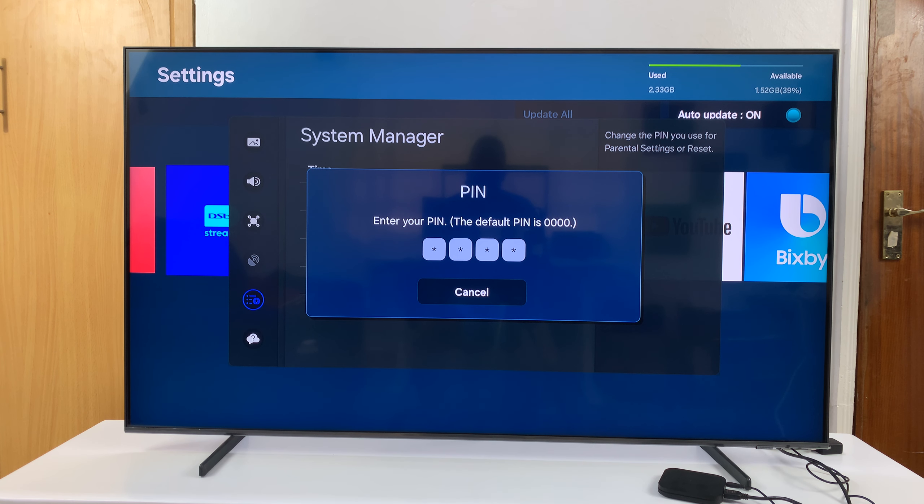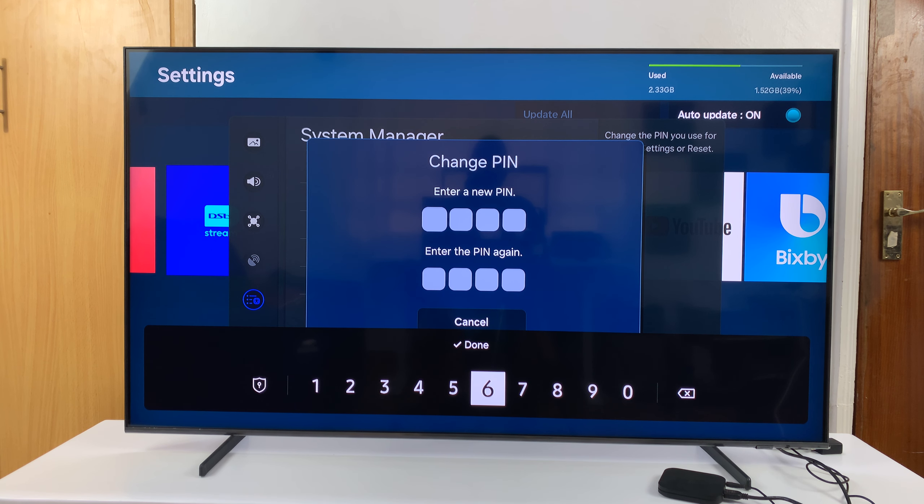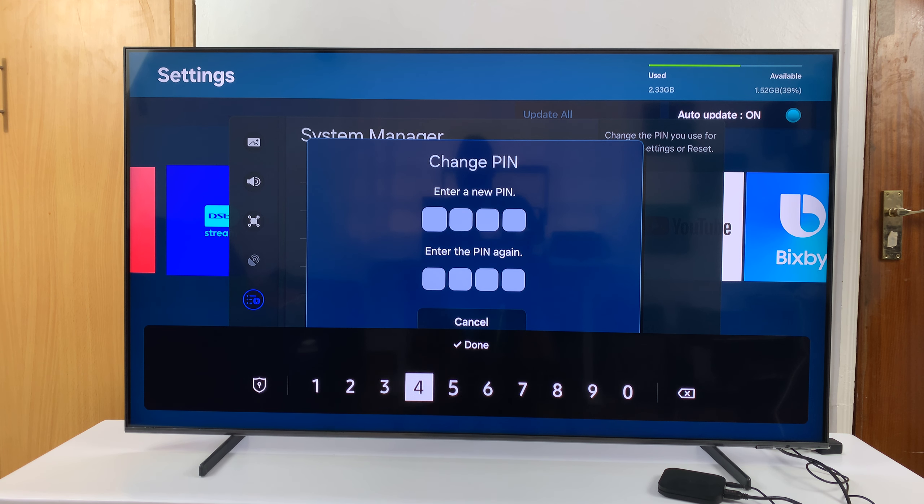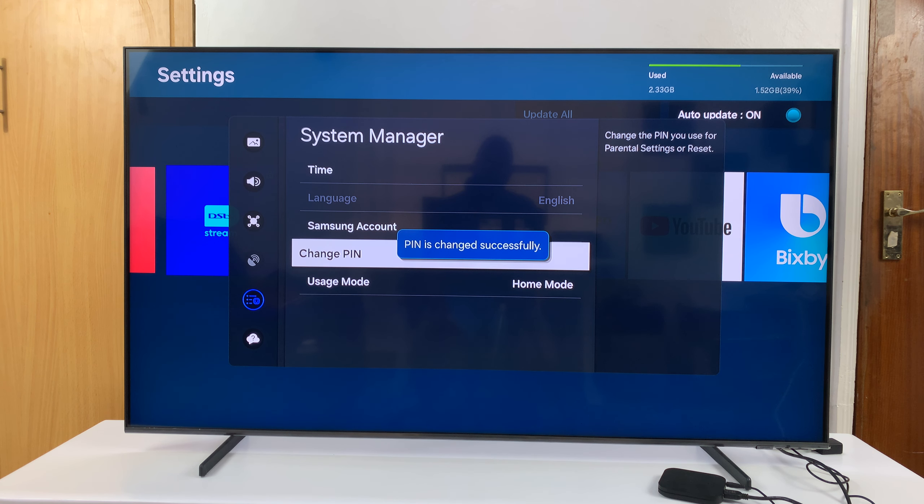Once I enter the correct current PIN, it's going to offer me the option to change to a new PIN. So I'll now enter a new PIN. As you're entering the PIN, you should try and enter a PIN that's not easily guessable. You're going to enter four characters at the top and then re-enter the same new PIN in the bottom line.